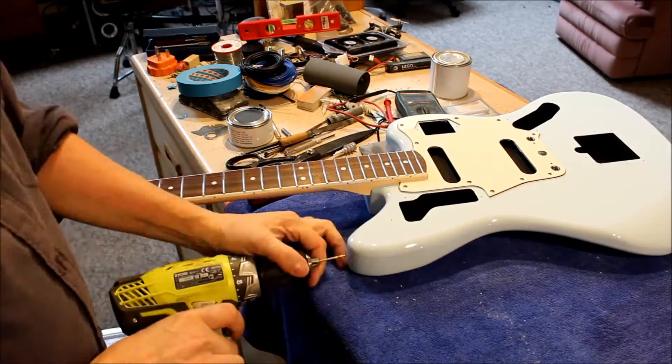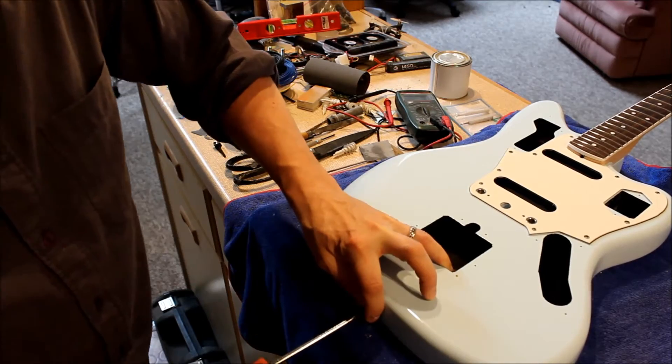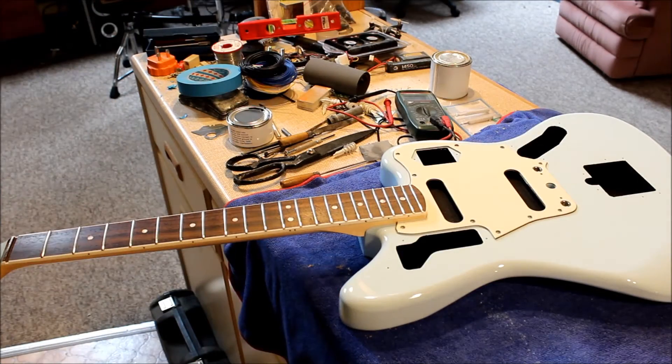With the error out of the way, while we've got a few minutes, it's time to quickly put the strap locks on. I use my normal Schaller strap locks as per usual - the safest ones I know of.